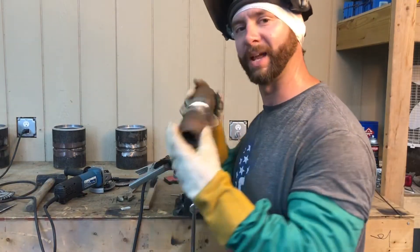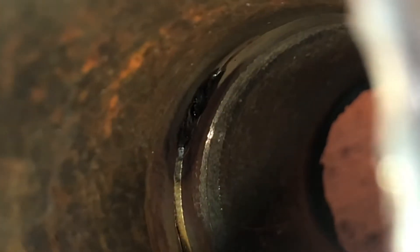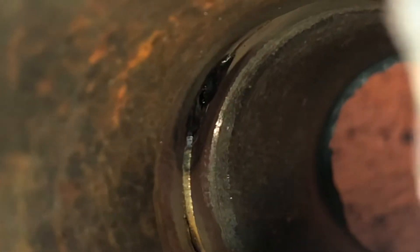Got them all tacked up. Now look inside and make sure they're good. Here's a little shot from the inside — one of my tacks. Show you what it should look like. A little bit of push-through. The walls are melted down. Didn't leave any bevel lines on there.